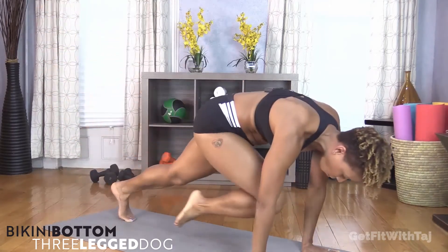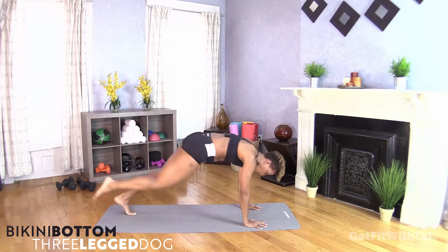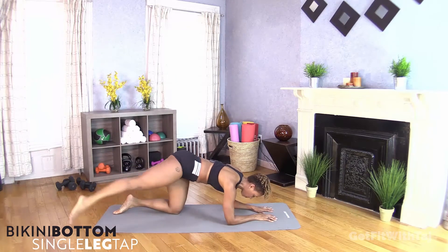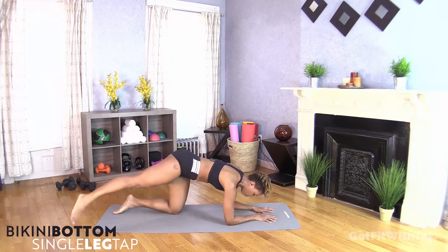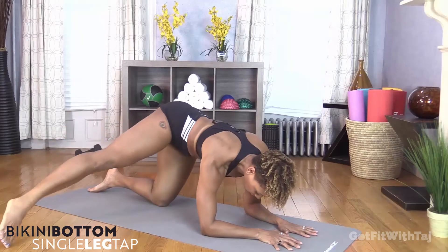Up and down. That 30 seconds went fast. Come on down to your forearms. Leg out and out to the side. Remember Janet Jackson? She said, funny how time flies when you're having fun. That 30 seconds went by really fast. Side to side.